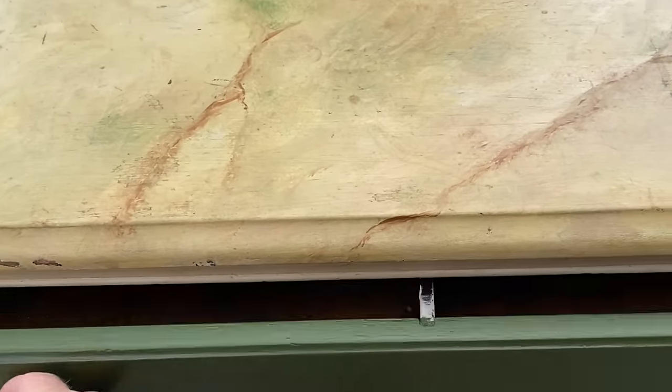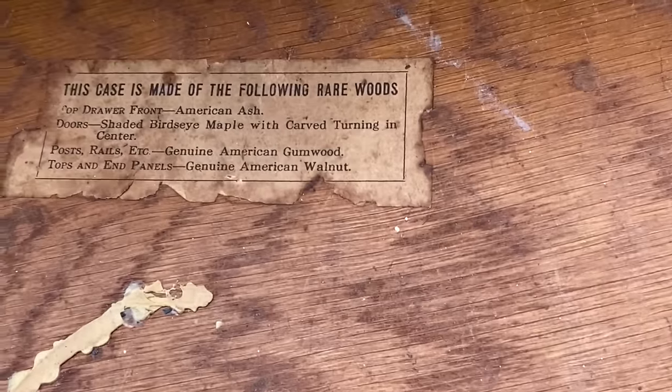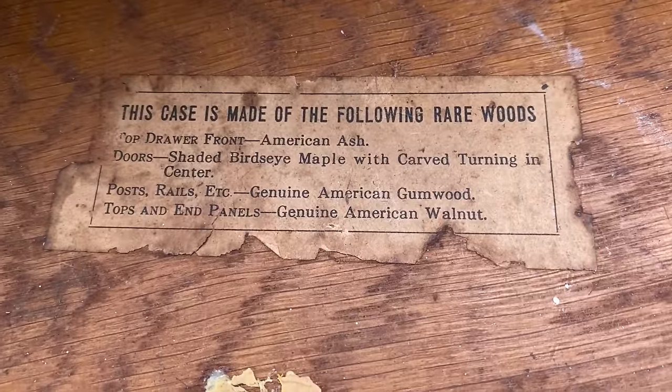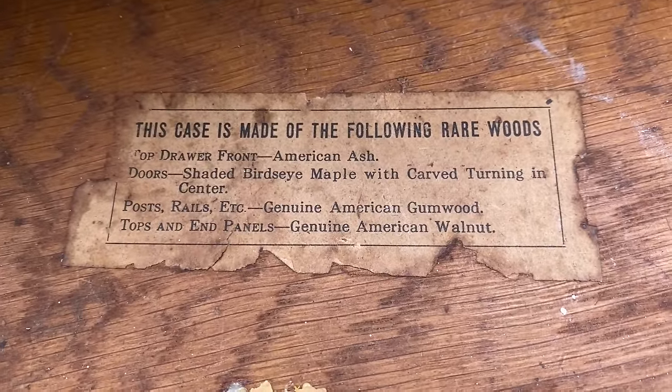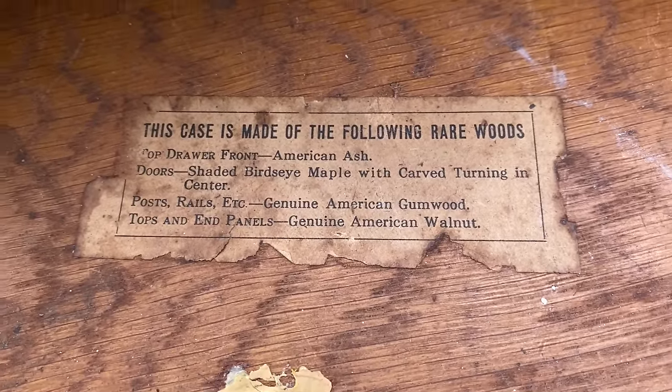When I opened up the top drawer I got a really nice surprise — there was a label in it that listed all of the different woods that the piece was made from. I've never seen this on a piece before. If anyone else has, let me know. There's no manufacturer listed, but it was pretty exciting to find that tag.